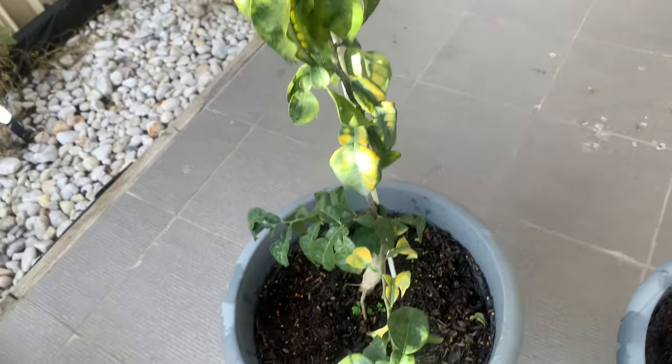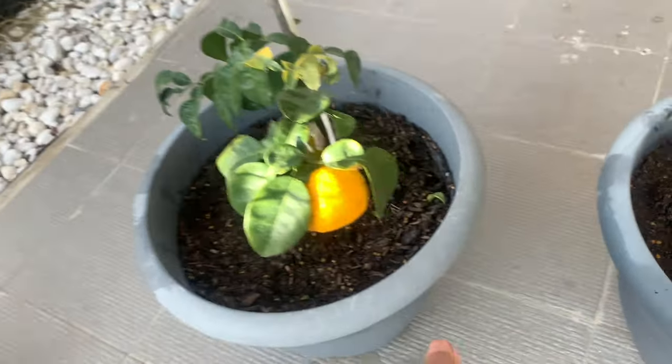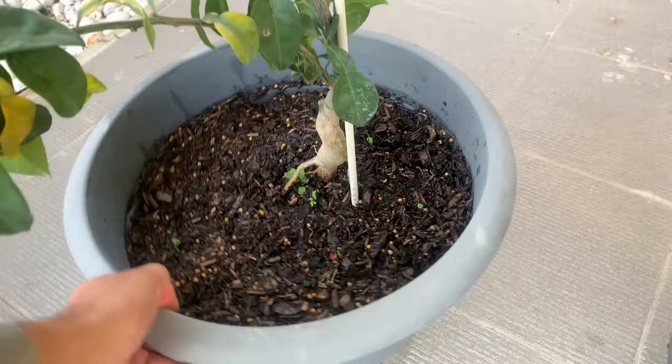Hello everyone, welcome to My Citrus Orchard. This is going to be a quick informal video.